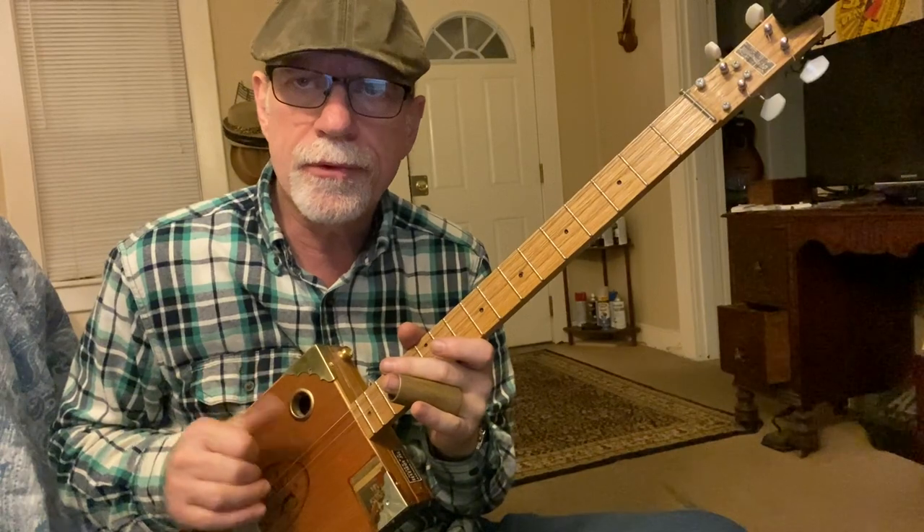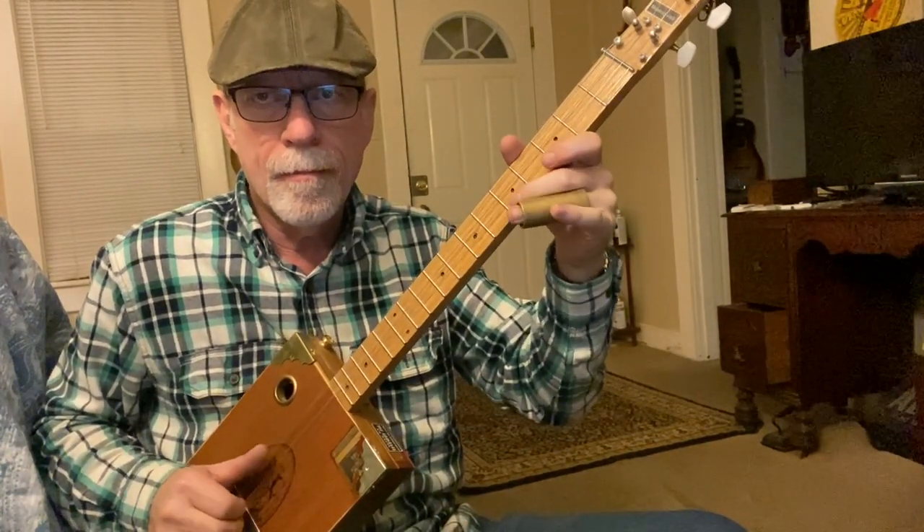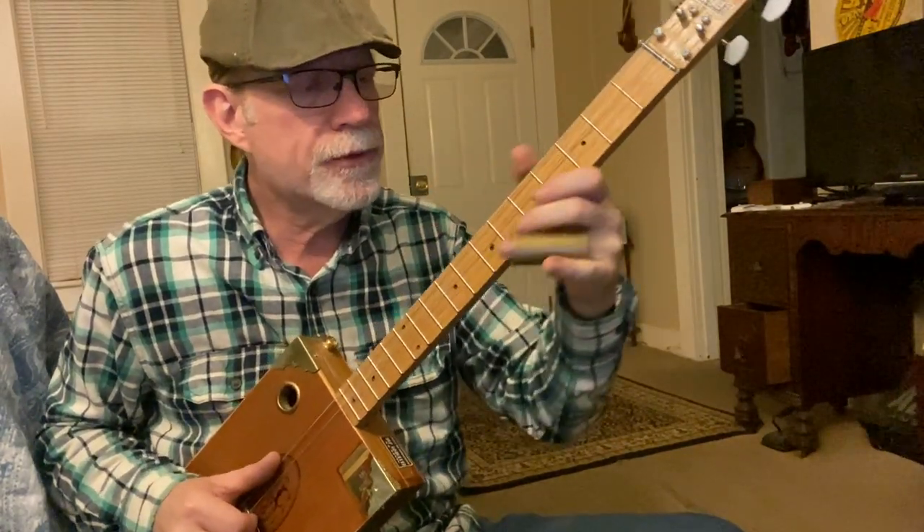Sometimes I'll do a back and forth — I might hit the melody note and then the bass note, like that. All right, so from the top.